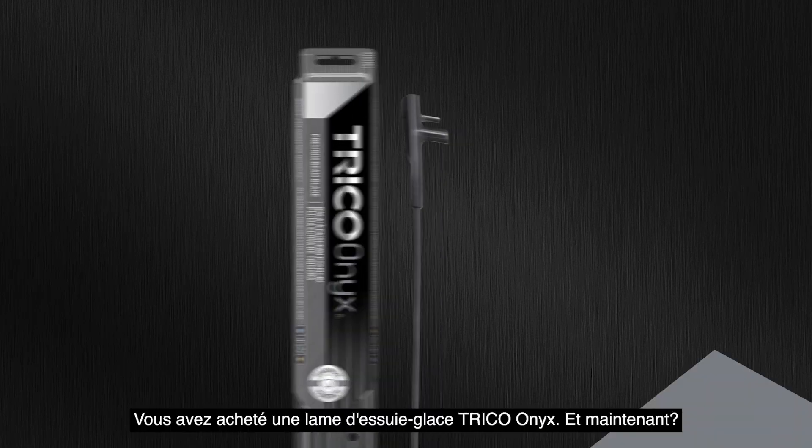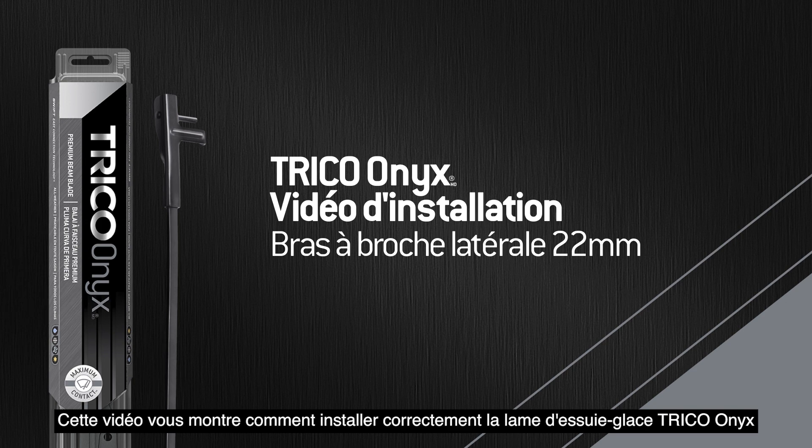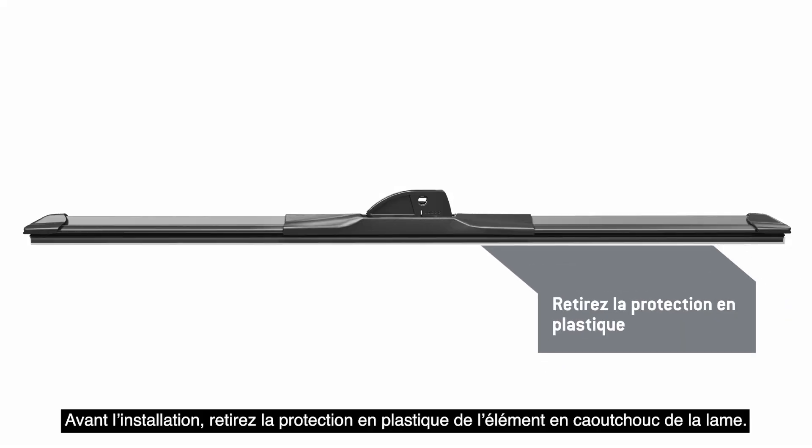You bought a Trico Onyx wiper blade. This video will show you how to properly install the Trico Onyx wiper blade onto a 22mm side pin arm. Before installation, remove the plastic protector from the blade rubber.